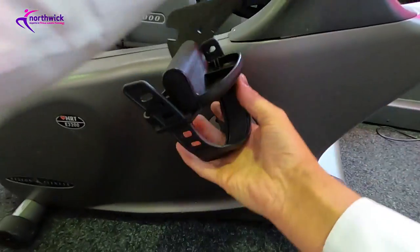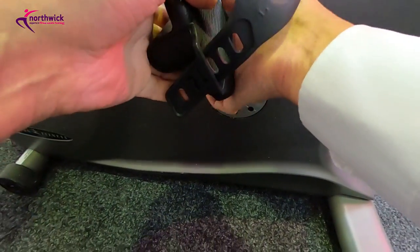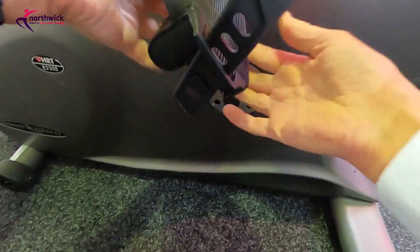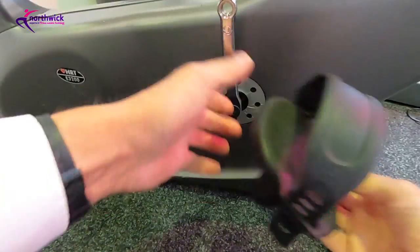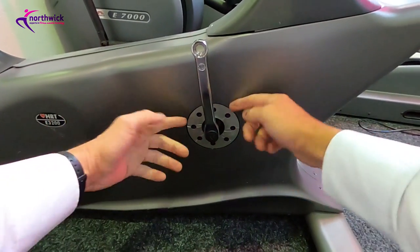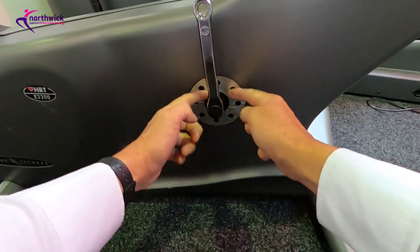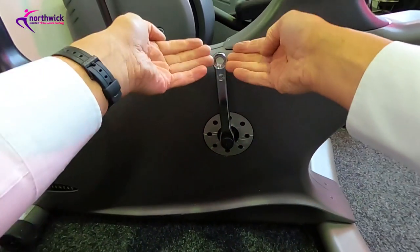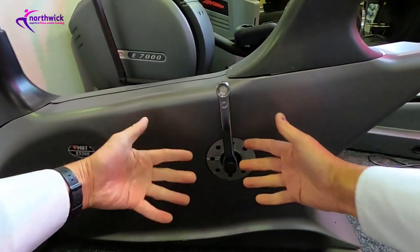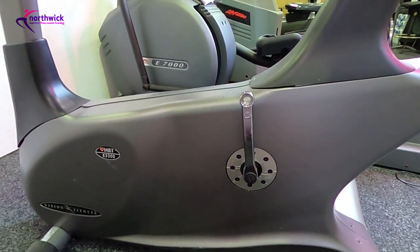Once released, you can completely unscrew the pedal. The advantage of getting the pedals off, especially if you're going to venture inside the case, is that it provides clear access. In some cases, with just the pedal off, there's enough aperture to maneuver the cover around the crank arm and get the cover off. I hope that's of use — see you on the next video.